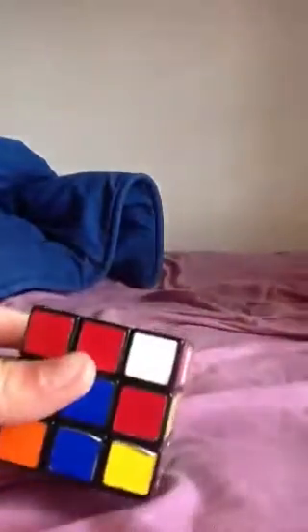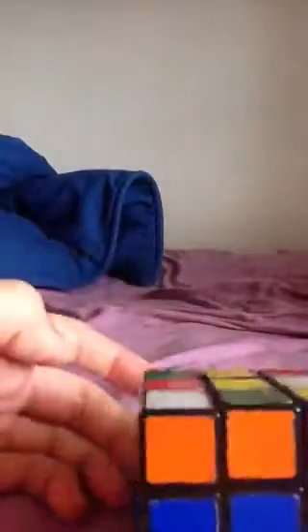Next video will be on how to do finger tricks like this. Well, I'll see you guys next video. Bye.